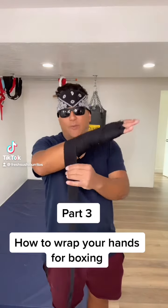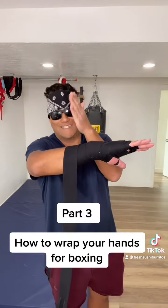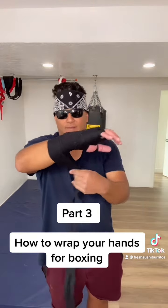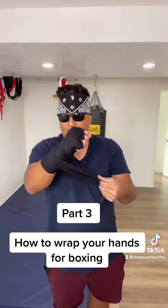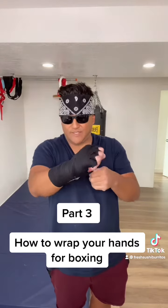After taking the hand wrap and wrapping it around my arm to about where the glove will sit, with the leftover I go back down to where my wrist bends and I finish it off by creating a cast around that section of the wrist, wherever my wrist bends.